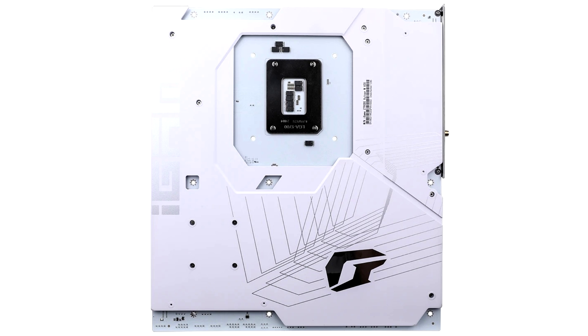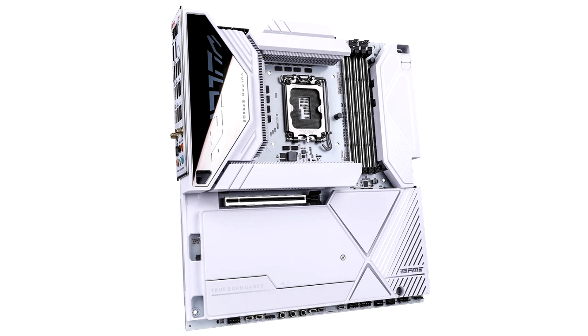In terms of overall design, Colorful has nailed it with its upcoming motherboard, featuring a protective plate both at the back and the front, not only to provide a sleek look but to ensure optimal heat dissipation. The motherboard offers one PCIe 5.0 x16 slot, along with two PCIe 4.0x4 slots which are hidden under the front protective plate.